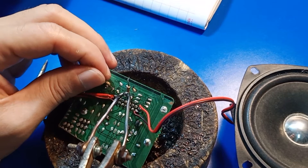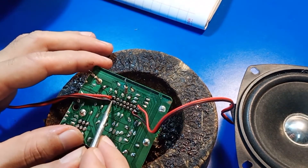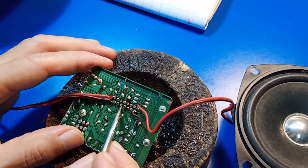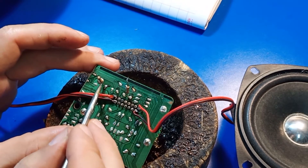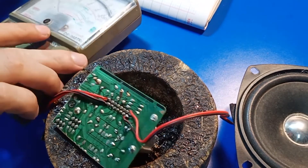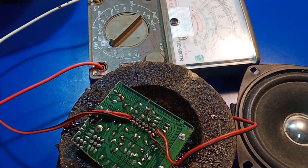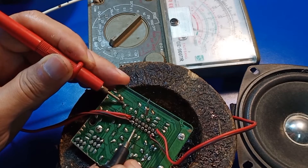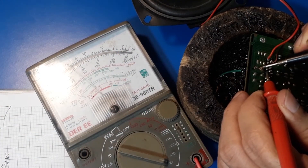Mình sẽ soi lại mạch cho các bạn nhé — 1, 2, 3, 4, 5, 6, 7. Chân số 6 motor nhé. Chân số 6 của chúng ta thì mạch sẽ chạy ra đây và ăn vào đây. Để đảm bảo thì mình sẽ trích mạch cho các bạn quan sát. Mình sẽ quy thông đầu hộ — chân số 6 thông mạch. Chân số 7 cũng thông mạch rồi các bạn.